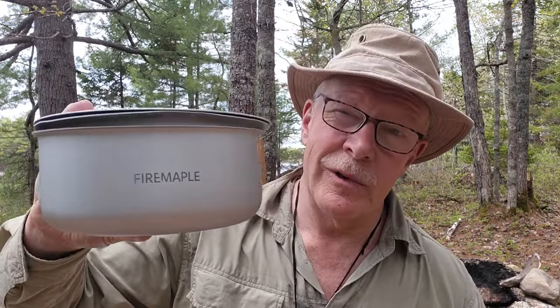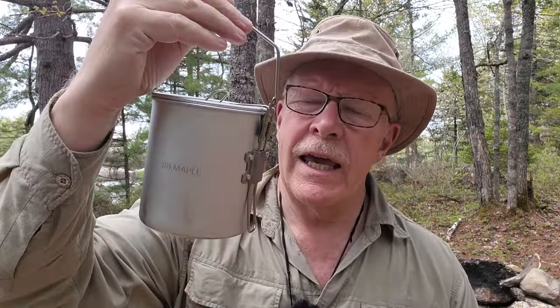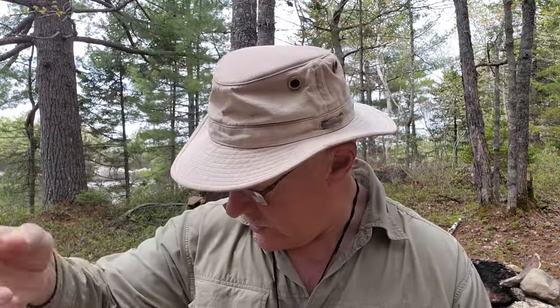Just before we get started, I want to thank Fire Maple for sending out their Frost Ultralight Anodized Aluminum Cook Set so that I could share it with you. This is the second item in Fire Maple's Frost lineup of ultralight items. I've reviewed this previously — this is their Frost Kettle. I will put a link to that review at the end of this video if you're interested.